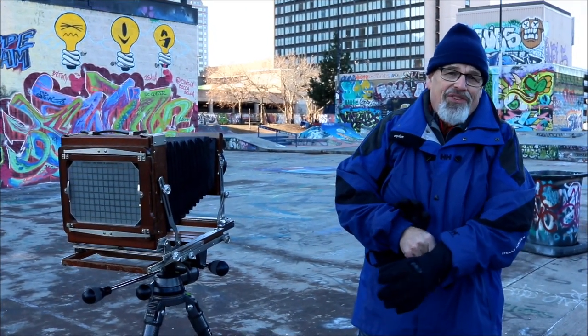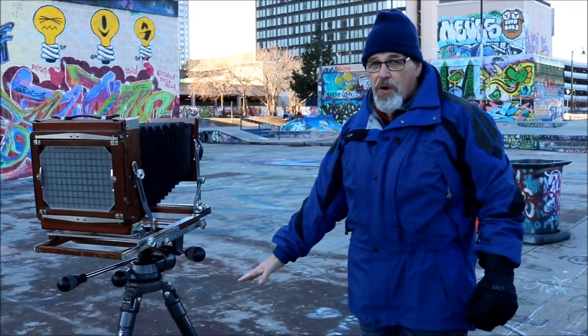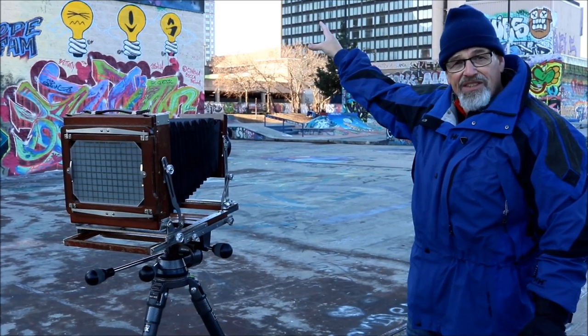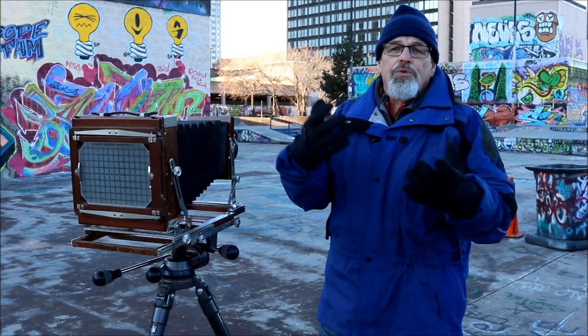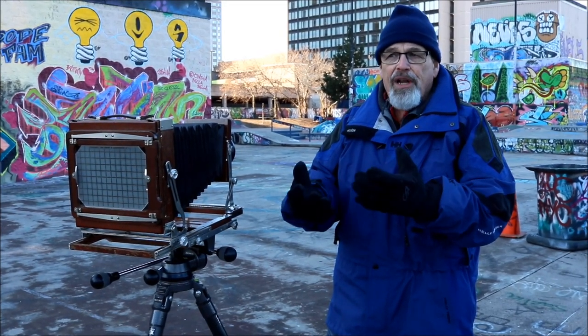So it becomes a balancing act as to how you manage to get something very close in front of the lens, the light stanchion, and also the building in the background. It becomes a relationship you get comfortable with over time and experience as you go along operating a view camera.